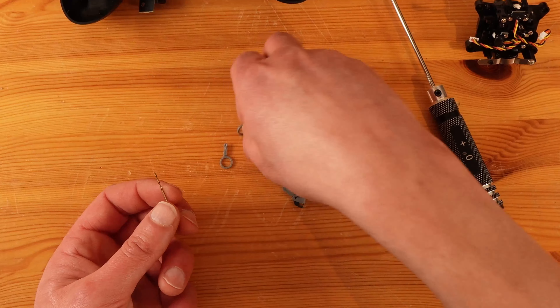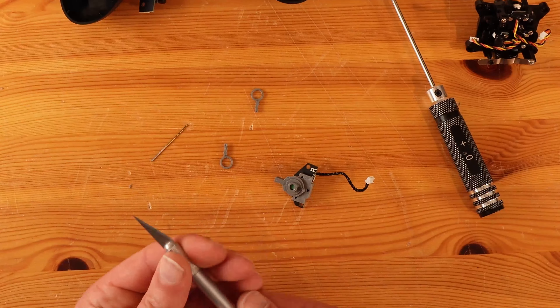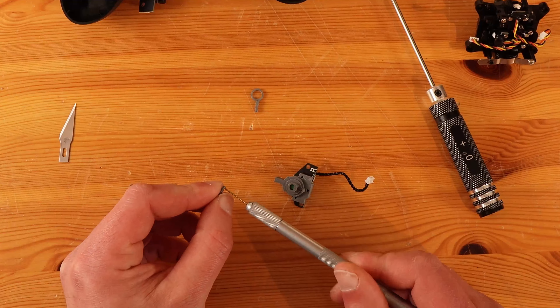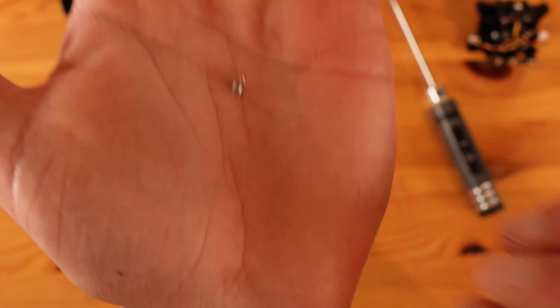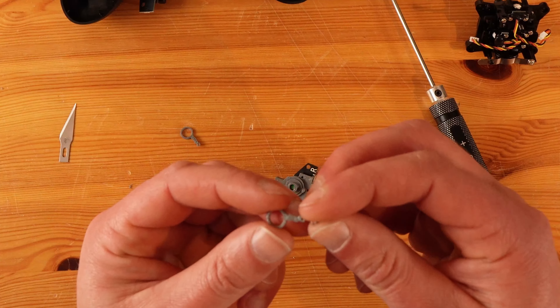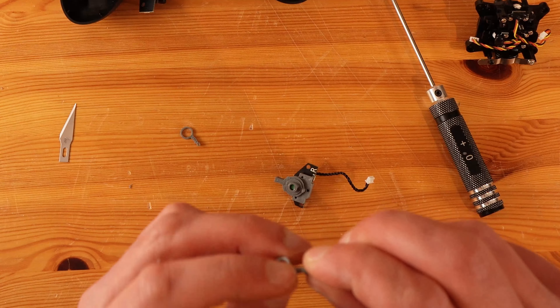You also need to drill out the holes for the spring — I'm using a one millimeter drill bit. And you'll need some light spring. The TX-16S came with some extra springs, probably a different rate than the original, so I cut it in half.